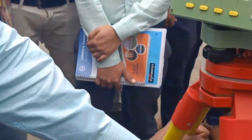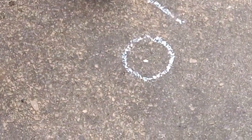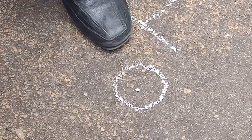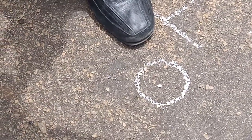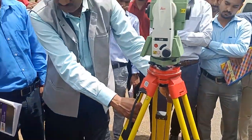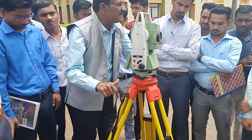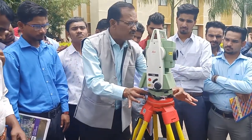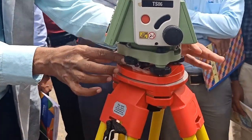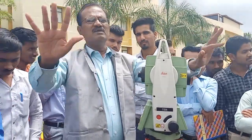Now let us come to the first step: centering. In centering, we have to match the laser dot with the dot we marked on the ground. Be in this position, lift only two legs and see — match the laser with the point marked. Centering must be full, not just 80%. For remaining centering, use the foot screws to fine-tune the position. Centering is now complete.